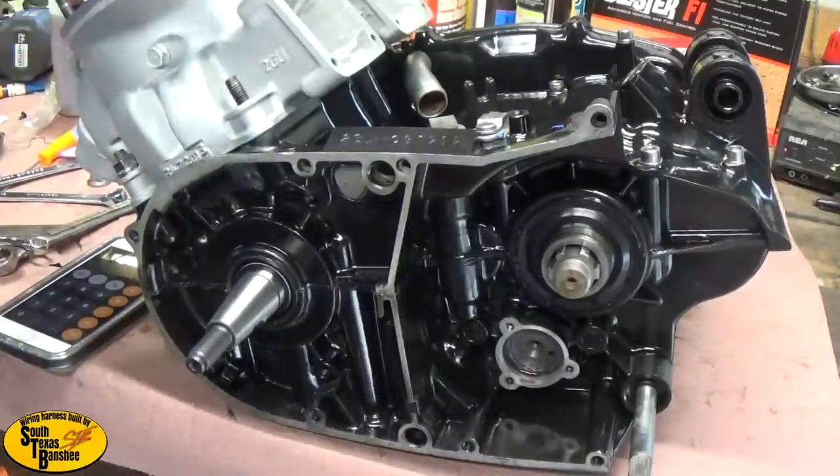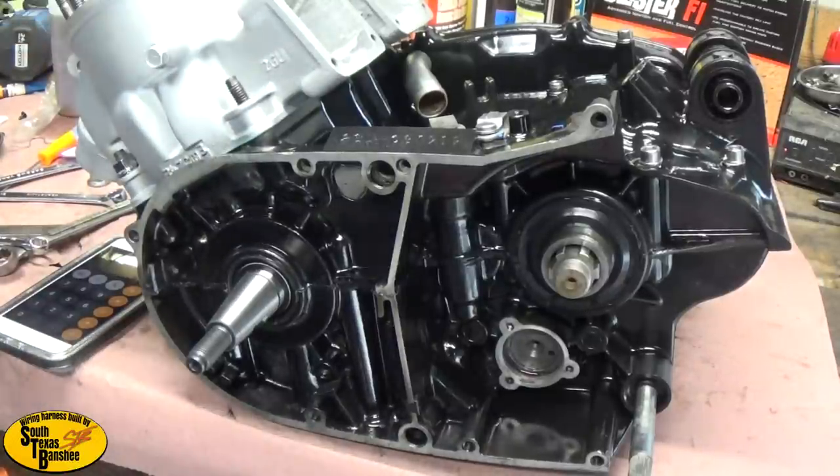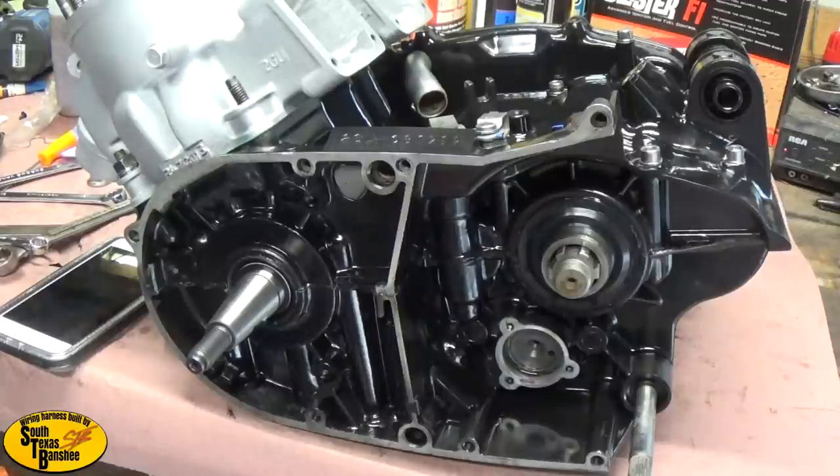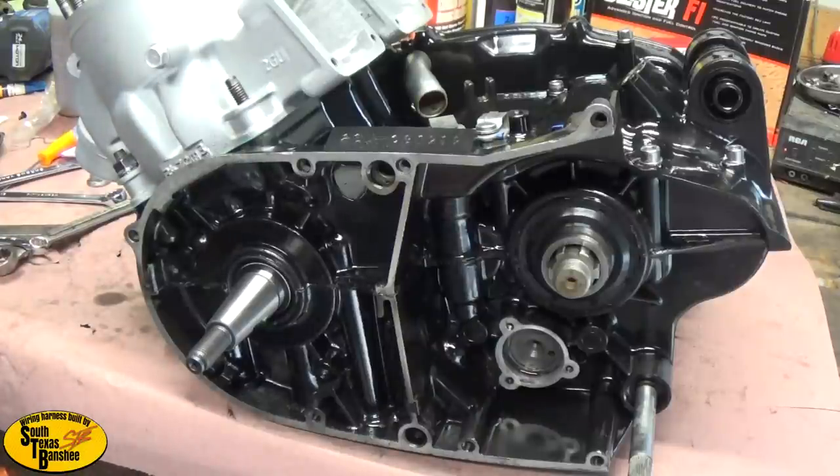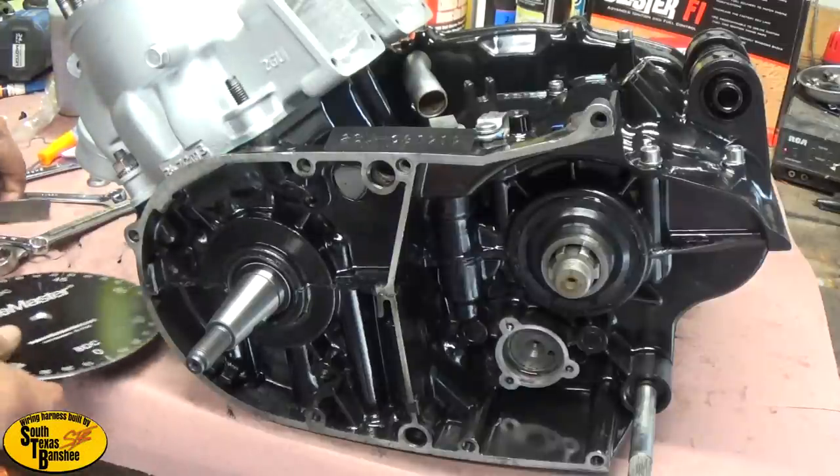Before I pull these cylinders off, I'm going to show you guys how to use a degree wheel — something a lot of people have been asking about. Nate's got a really good video on his channel, Can Power Sports 1, on how to use one, and I'll show you guys as well.